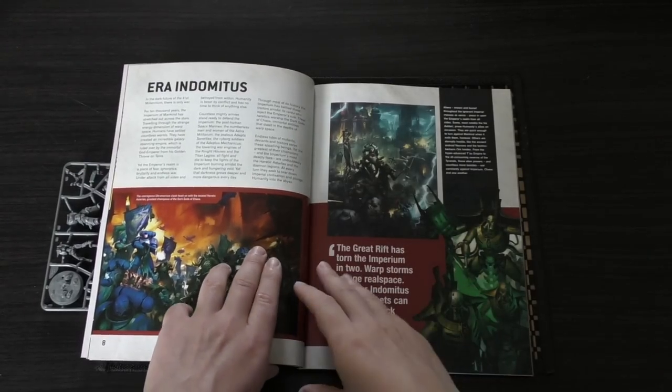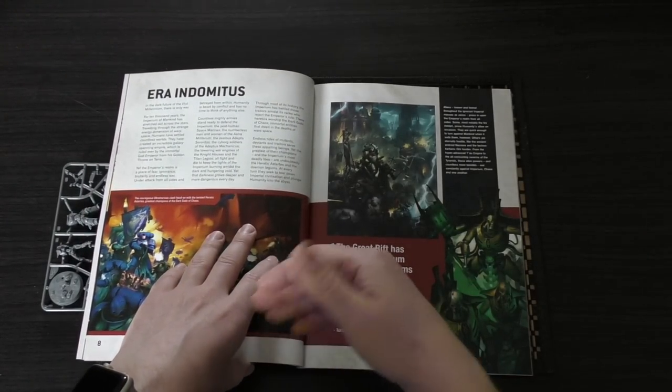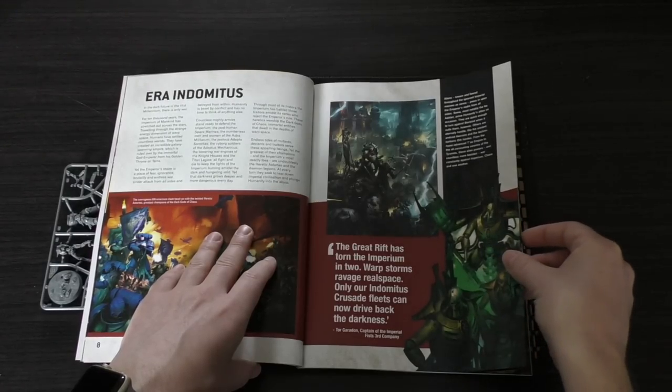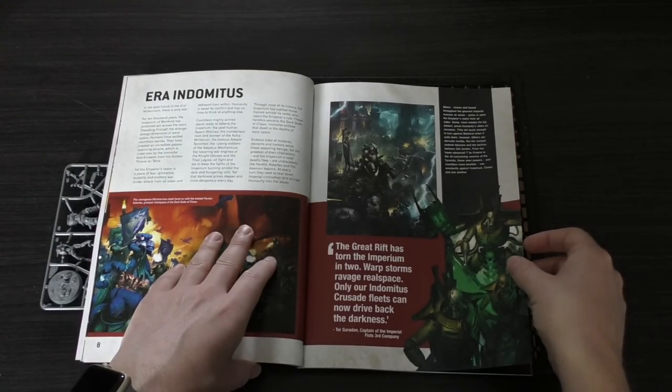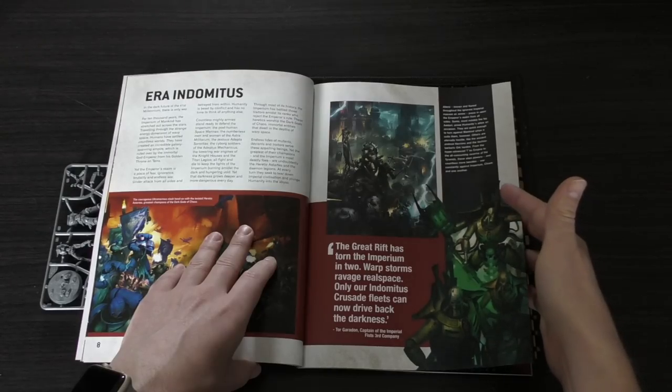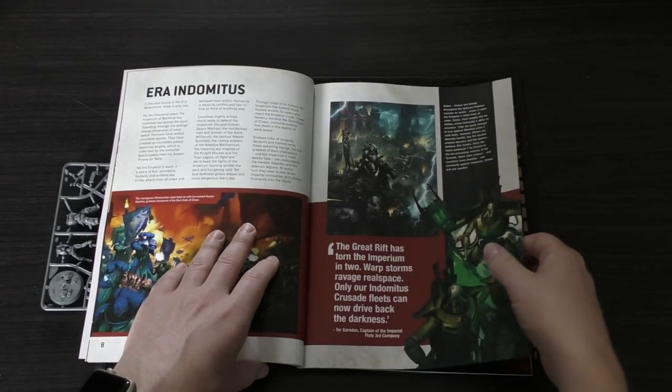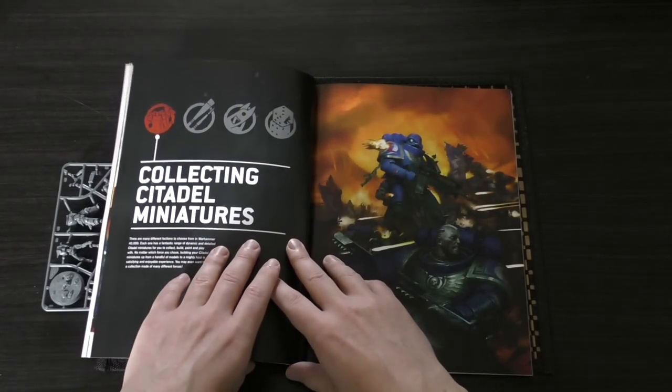The book gives you a little bit of backstory here — the Era Indomitus. It's the 41st millennium and it talks about the Space Marines. Then it introduces you to Necrons and Xenos races.